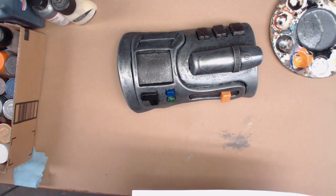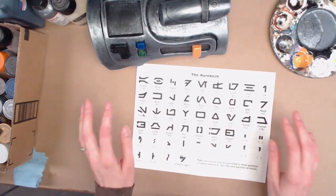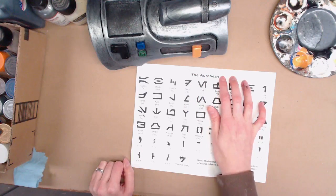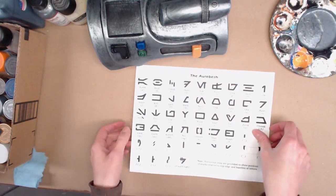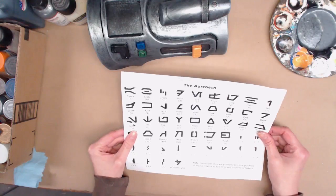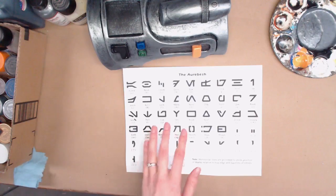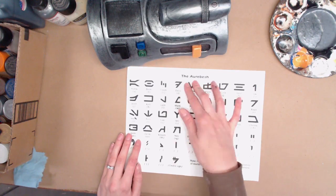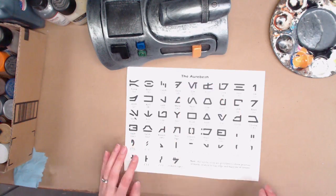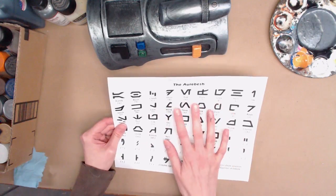There is some really cool information you can find online for the text that's used in the Star Wars universe — specifically the Galactic Basic Standard, it's called the Aurebesh: A-U-R-E-B-E-S-H. If you go to Wookieepedia you can learn all about this. There is also an online translator, so if you just look up a Star Wars text translator you can type in whatever you want the text to say.